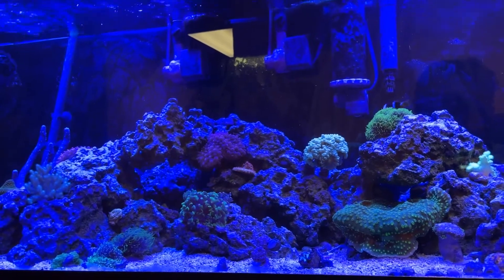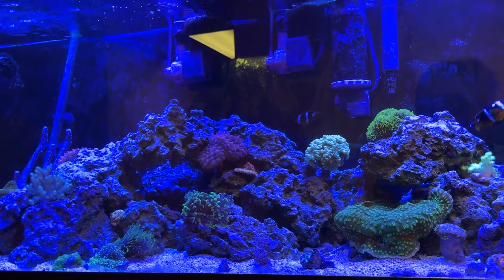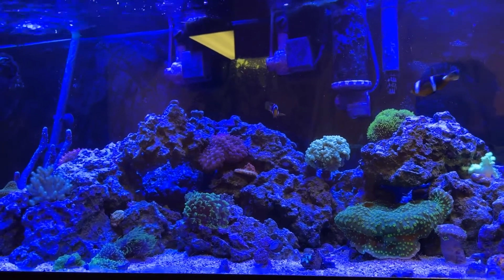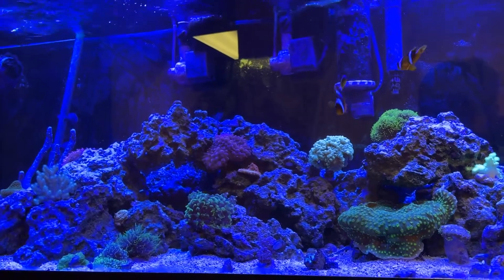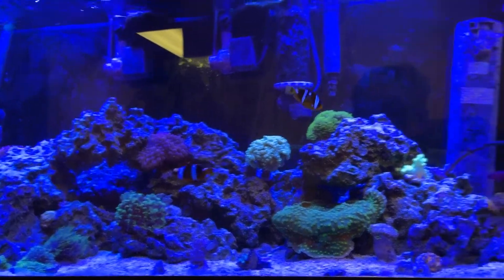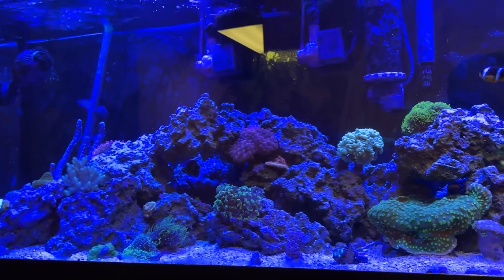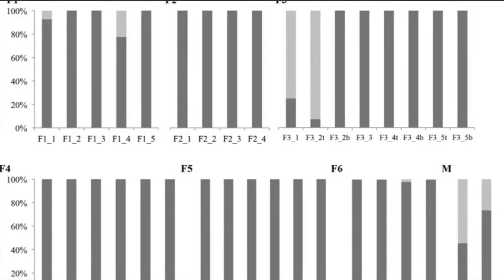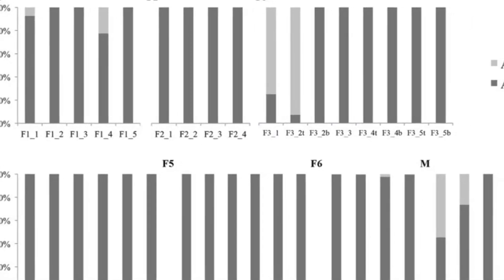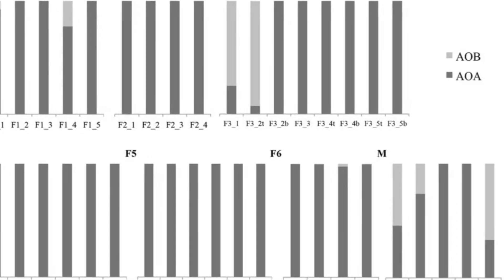Let's go over the summary of the research article. They said they'll focus on AOA and AOB bacteria, but since we care about freshwater, we'll only worry about AOA bacteria. AOA stands for ammonia oxidizing archaeobacteria, and all you have to know is that it's the dominant ammonia oxidizing microorganism in freshwater aquarium biofilters — basically, it does the heavy lifting.